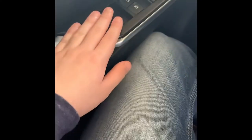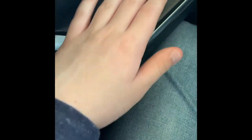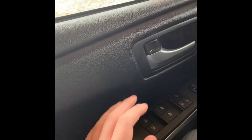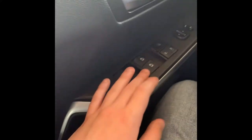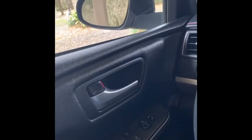Moving on to the control panel — we've got all the automatic window controls here for the driver side, passenger side, and rear windows. The rear windows do not go down automatically, but for the driver and passenger side, the windows do roll up automatically.